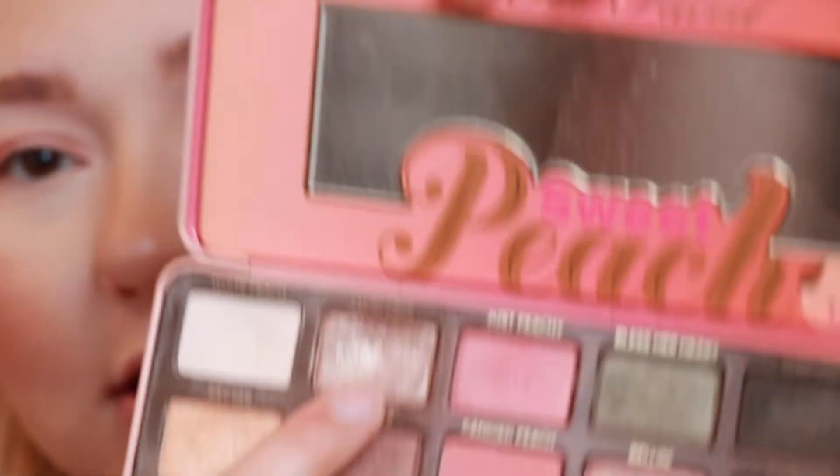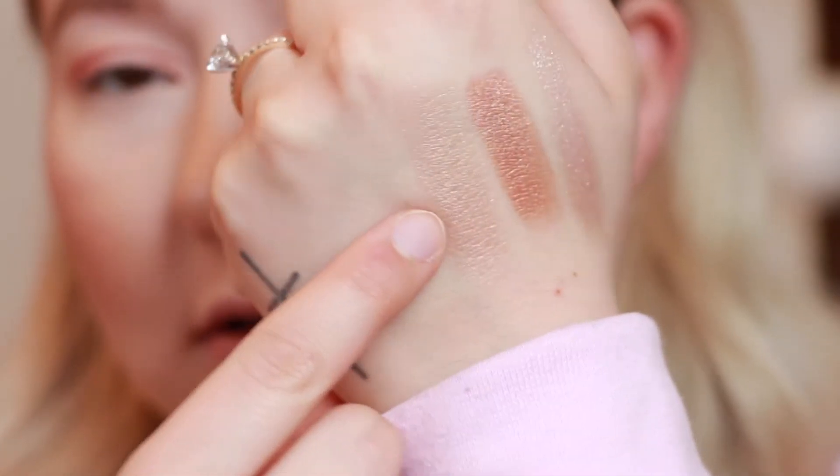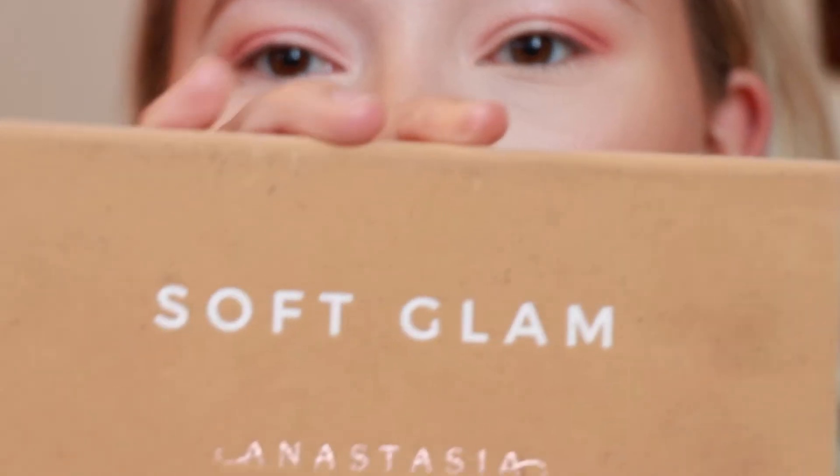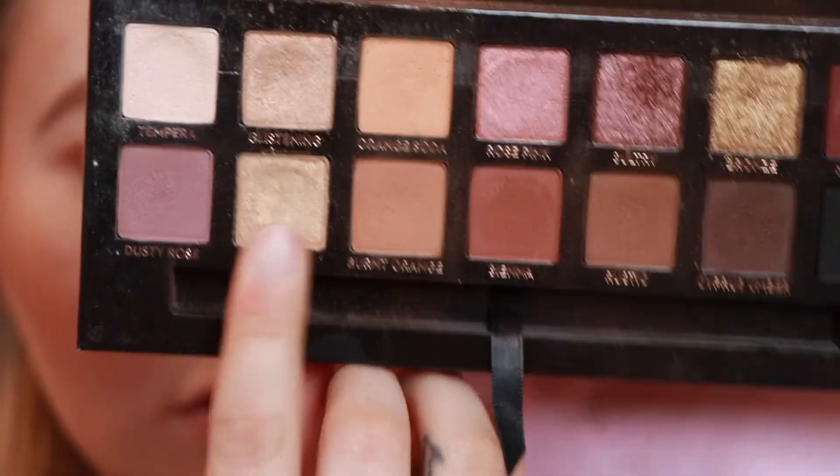I kind of wanted to do a gold lid but I'm realizing there really isn't one in this palette. I love the shade Luscious — it's my most-used shade in the palette — but I swatch it here on my hand and I don't think it goes with this look I'm going for. So I'm going to go in with one shade from the Soft Glam palette and take Fairy, that gold shade right there. I really want a gold lid.